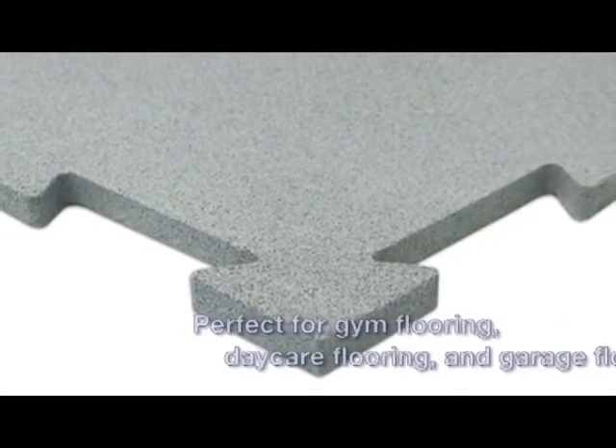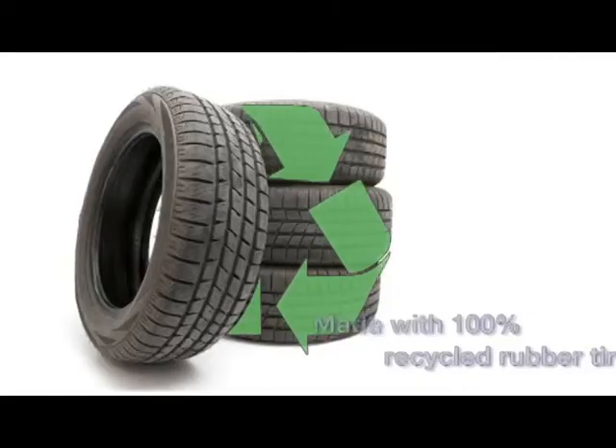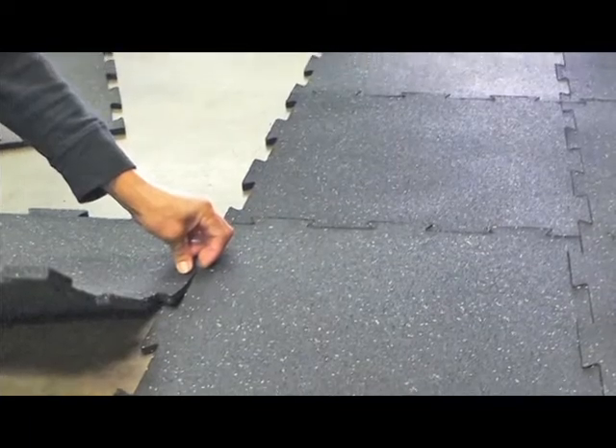Puzzle Lock Interlocking Floor Tiles are ideal for gym flooring, daycare flooring, and garage floors. Made with 100% recycled tires, these interlocking rubber tiles can be used for both indoor and outdoor applications.